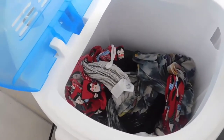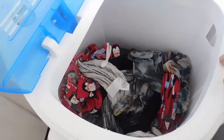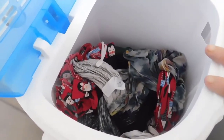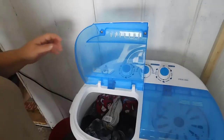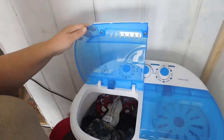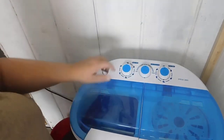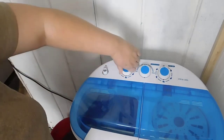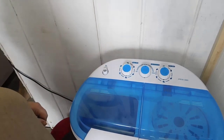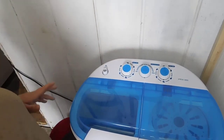Next we're going to add more water — this will be our rinse cycle. Once I get that done I'll be back in a few minutes. We have our water added now and we're going to do the rinse cycle for about 10 minutes. As you can tell, it's not really loud, which is great.